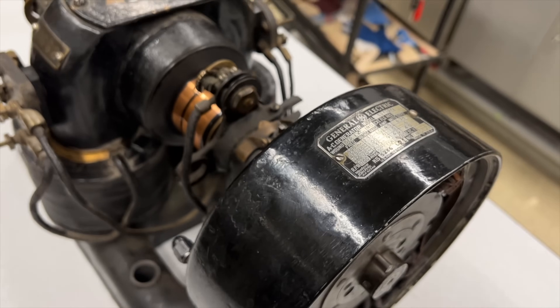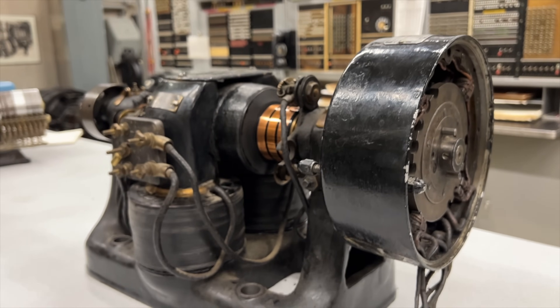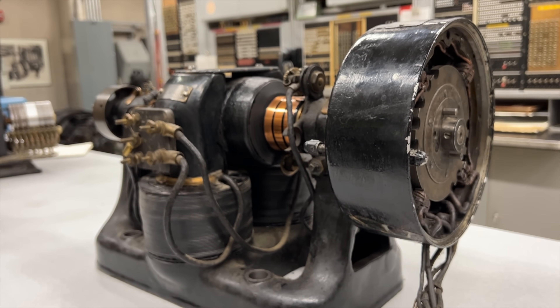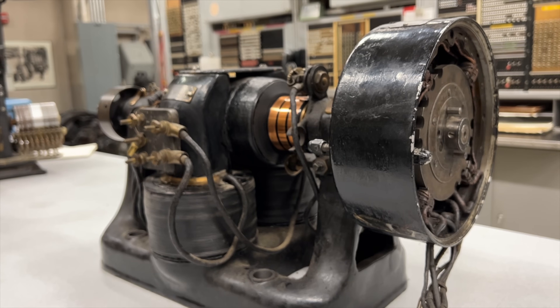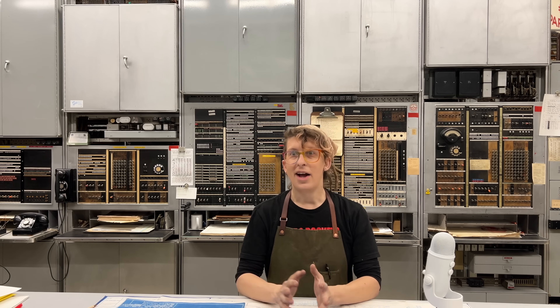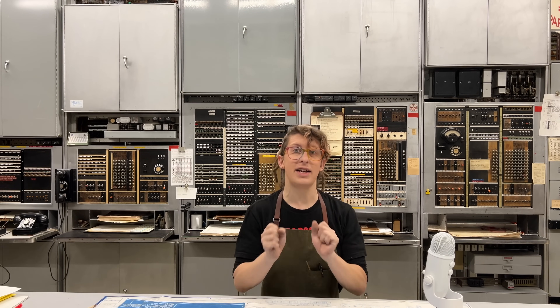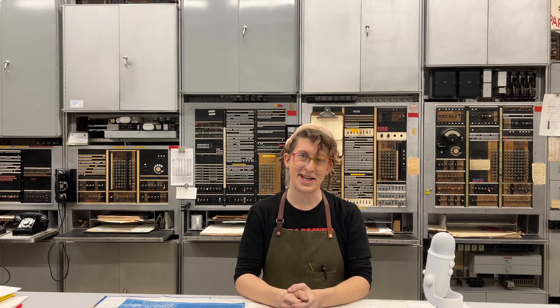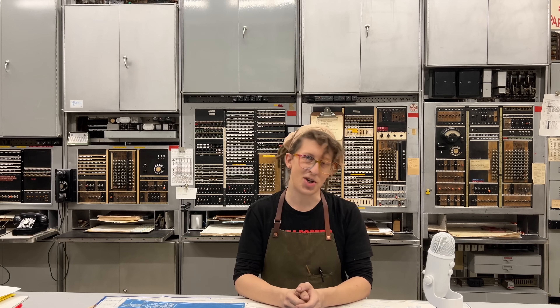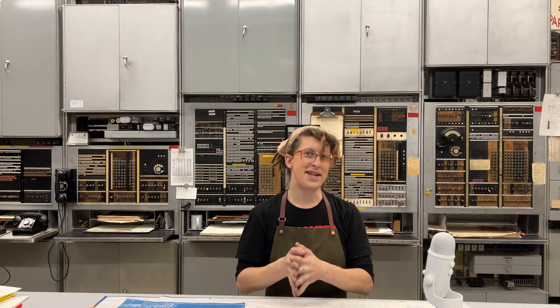In previous videos on this channel, we talked about how we generate ringing and various call progress tones that were used on the old telephone network. We did a partial teardown of the P-type ringing machine, and we talked about how the 20 hertz bell ringing is generated and how the tone alternator works. All of that was really in preparation for this, because we finally have a proper ringing and tone plant here in the museum, and I'm so excited to show it to you. But first, let's quickly review why this one is so special.